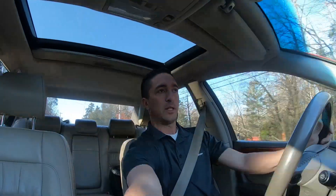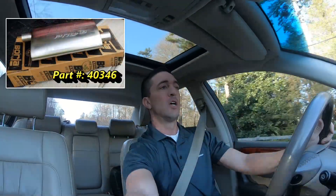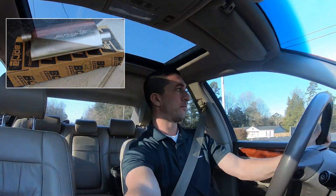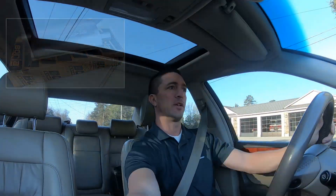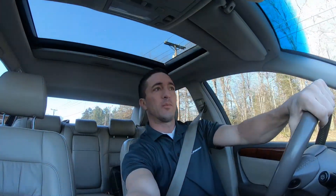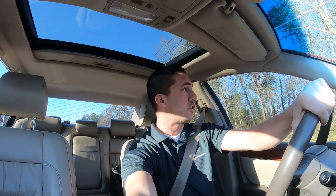What I ended up with was the Borla Pro XS mufflers. I'll put the link in the description of this video. The reason I like those mufflers is because they're lighter, they're smaller, they look good, and they offer a two-inch option.